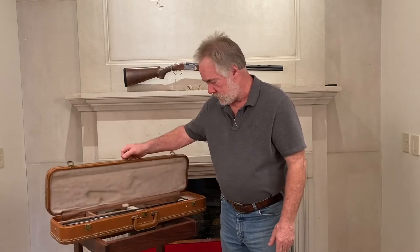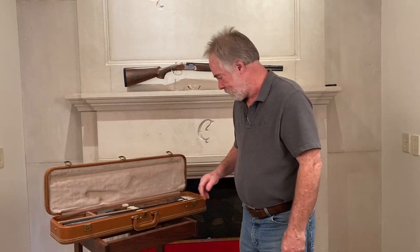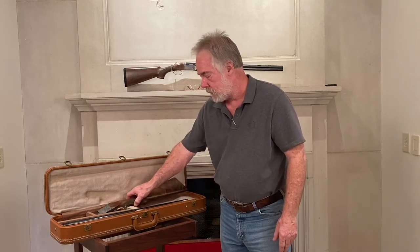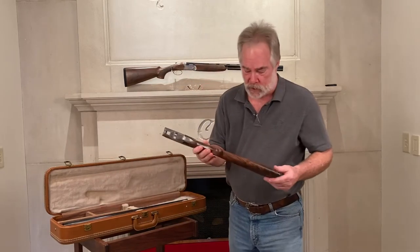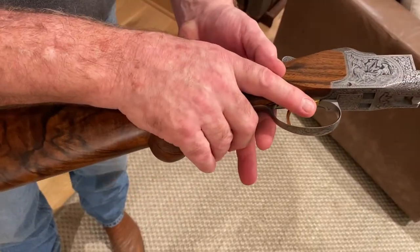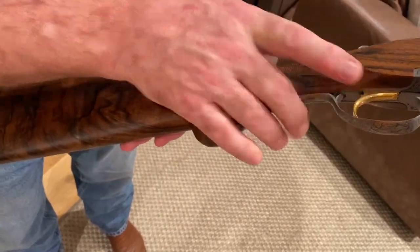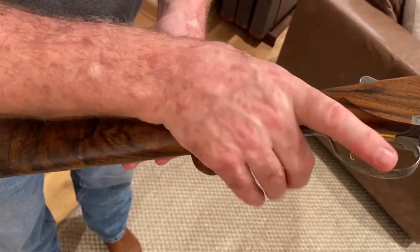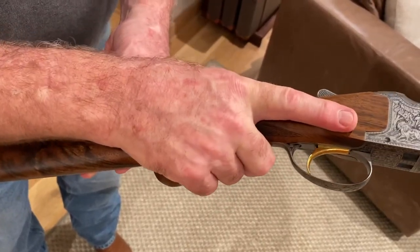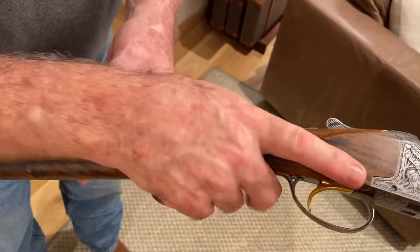This is a very nice 20 gauge superposed Browning — kind of a nostalgia gun. This one comes out of the custom shop. It's got a beautiful piece of Turkish walnut, hand cut checker and oil finish. This is called a POW grip — Prince of Wales — which makes it easy to slide up and down when you're changing position with your shotgun.